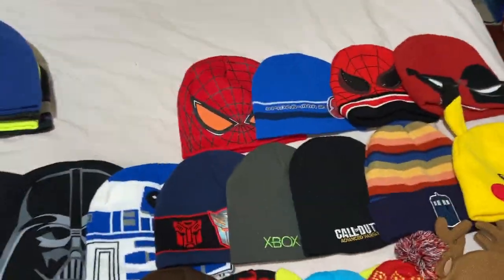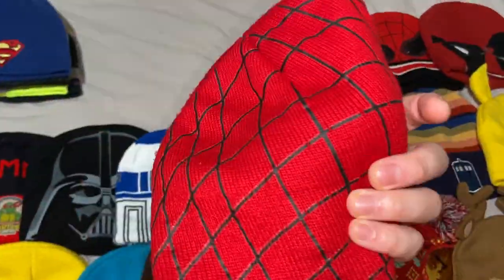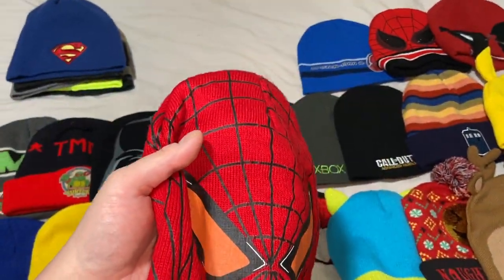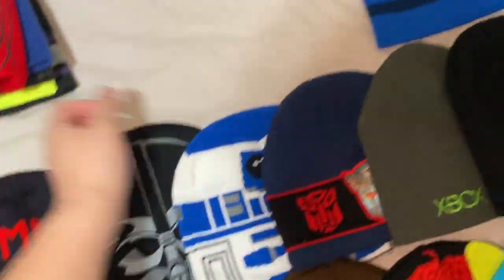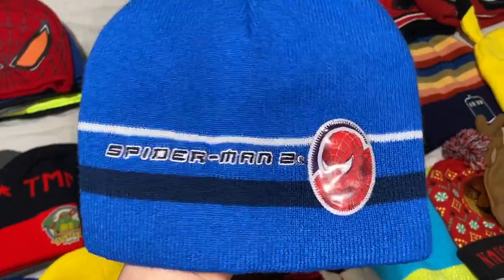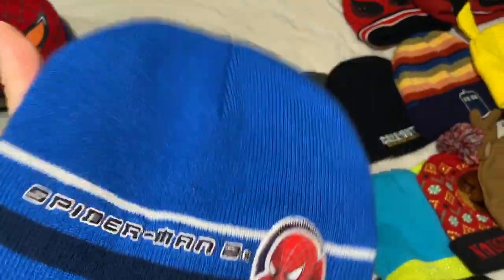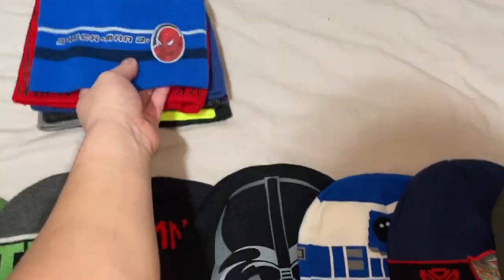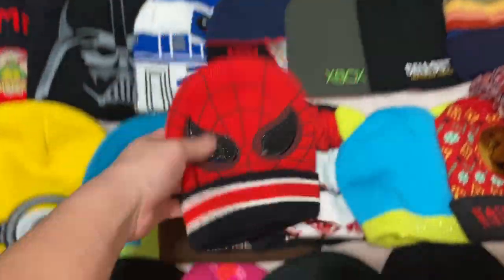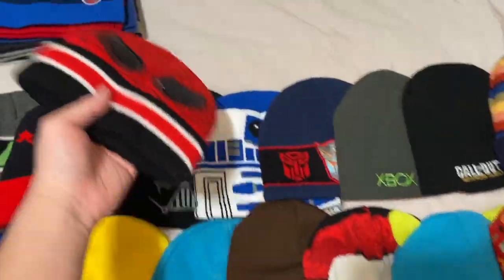On the Marvel side, I've got a Spider-Man beanie from The Amazing Spider-Man — the first movie with Andrew Garfield. I've worn this to comic cons multiple times, usually paired with a Spider-Man shirt. I also found another Spider-Man beanie at Goodwill for two dollars — it's blue with the Tobey Maguire version of Spider-Man on it. Spider-Man 2 is honestly my favorite of the Tobey McGuire films; I love Doctor Octopus in that movie.